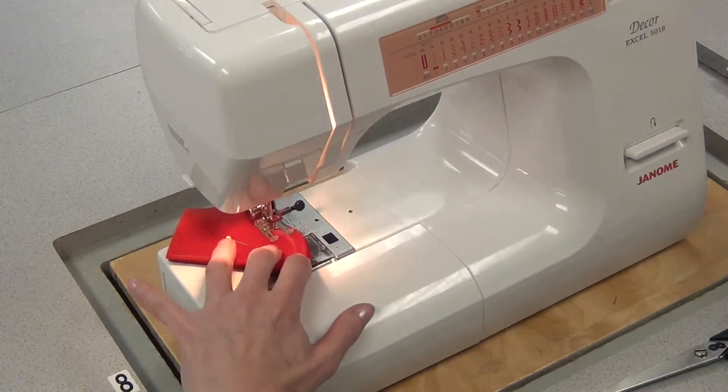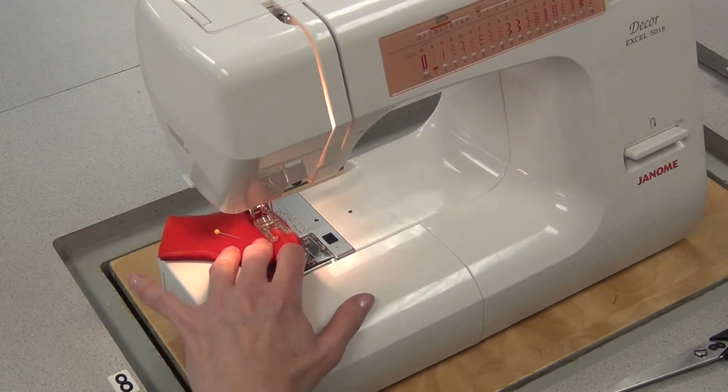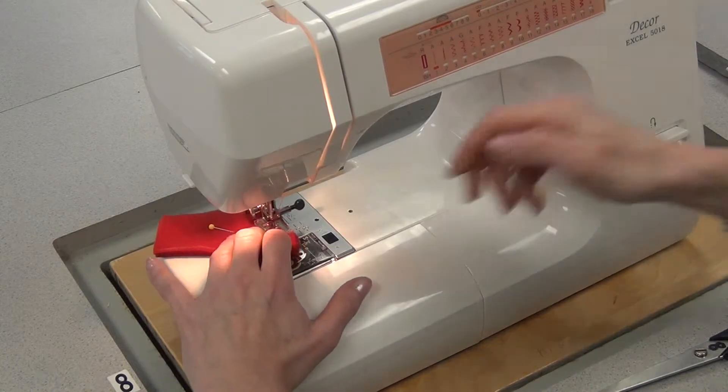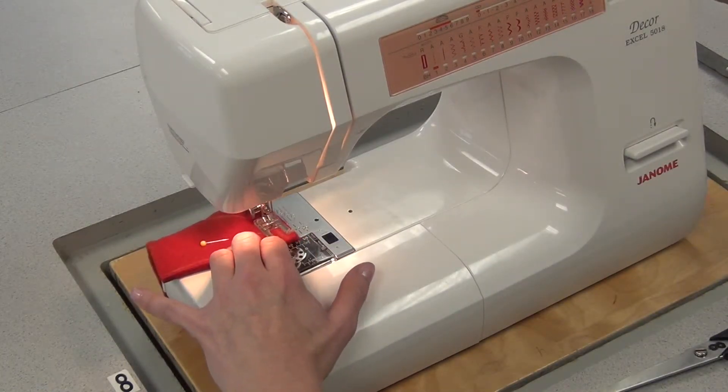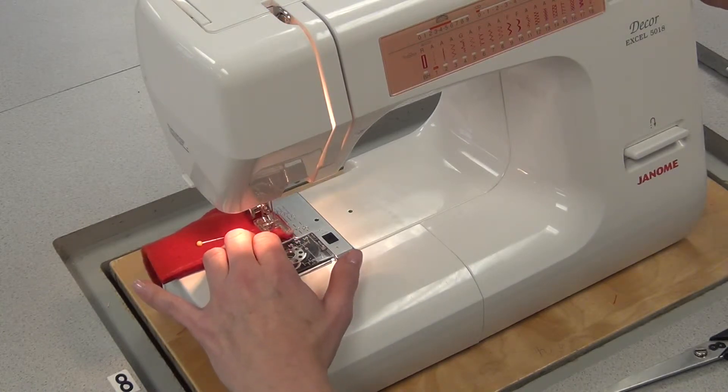Basically, no matter which way you sew it, you're going to have to do some stopping and pivoting and adjusting, because you're sewing small curves. And even with regular fabric that can be difficult, but with fleece, even more so.